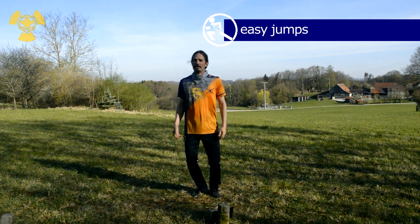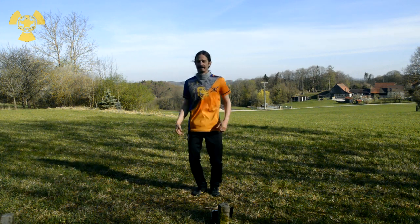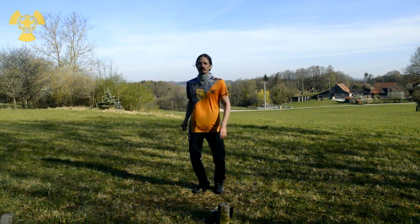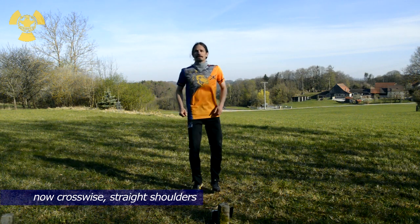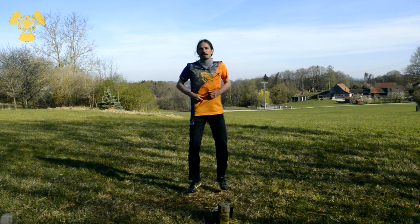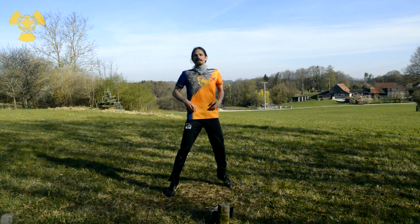Let's go! Push it easy. Just jump up and down. Backs crosswise. Straight hips. Let's do it for another 30 seconds here, just to get the body going. The arms a bit. Let's do it for another 30 seconds.